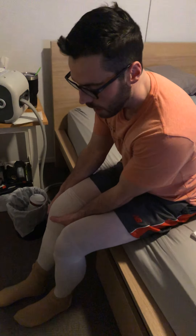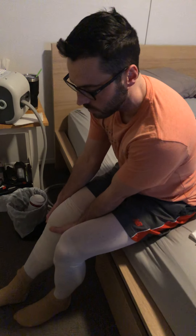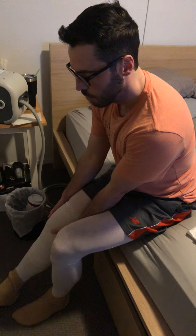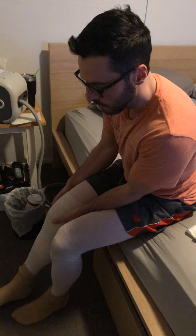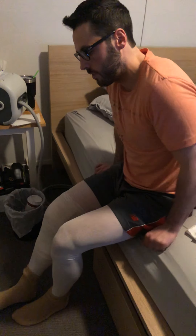Coming out of it, I'm definitely using my hands — nothing wrong with that assistance. I still haven't done too many heel slides lying on my back because it's still pretty tough, but here we are just coming back down into it and holding that for at least 10 seconds. I'll spend about 10 minutes here.